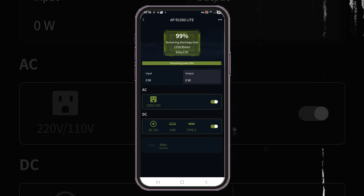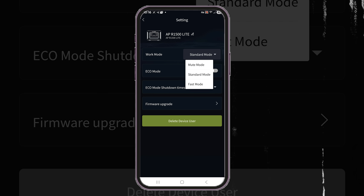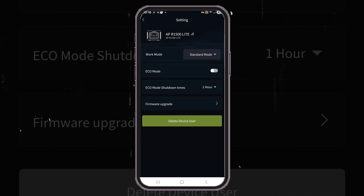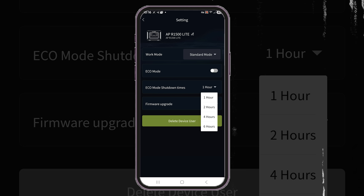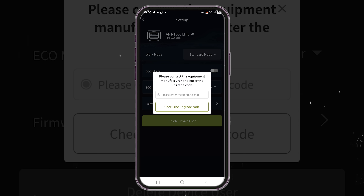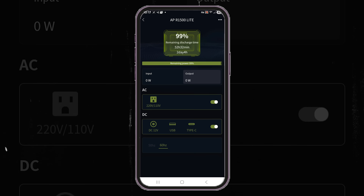I'm a modification junkie and would love to see more options to control time of use, state of charge cutoffs, and even screen timeouts. Having an upgrade code required to update the system is also quite strange. None of this is a deal breaker, but it would be nice to see added flexibility in the app.